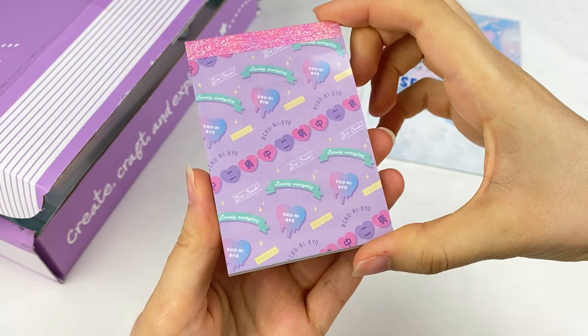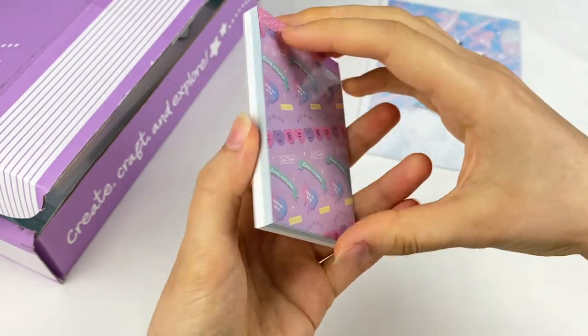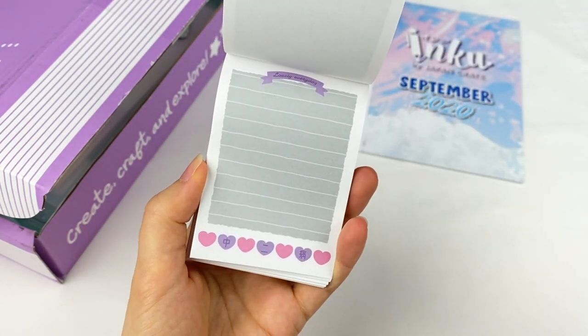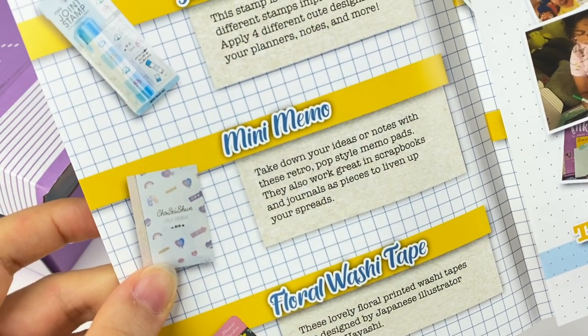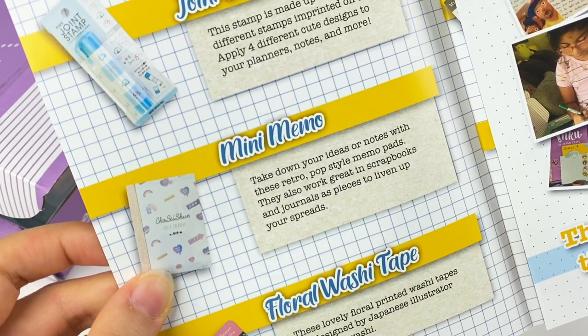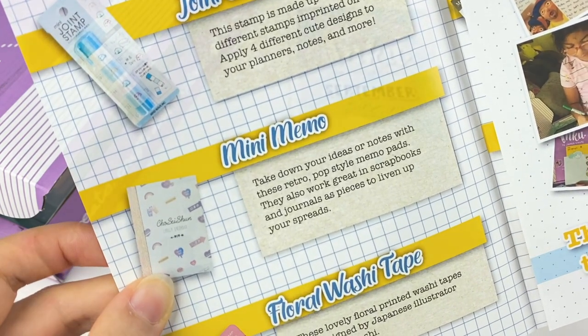The first item is this memo pad — it has lots of pastel colors on it. Here is the back, and it has a couple of different memo sheets — there's this one here and then also this design here. The description says: take down your ideas or notes with these retro pop style memo pads. They also work great in scrapbooks and journals as pieces to liven up your spreads.